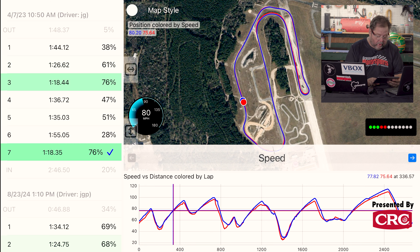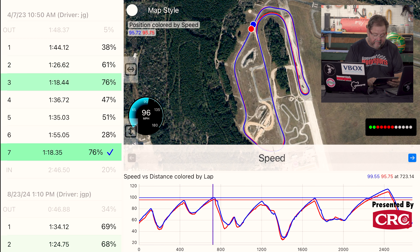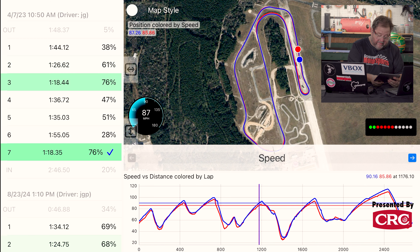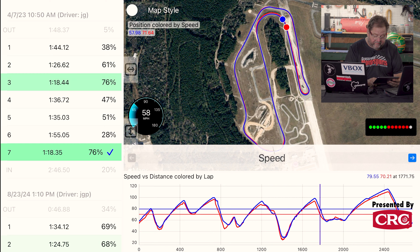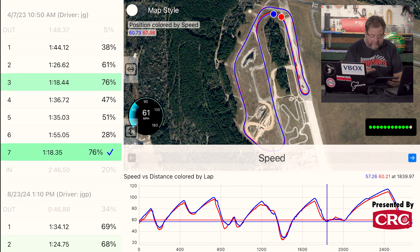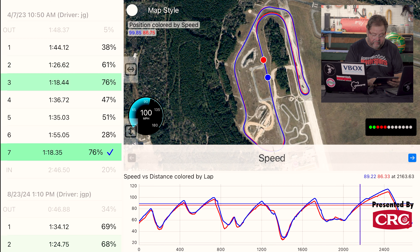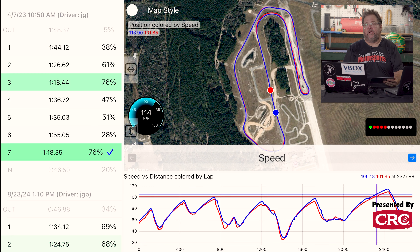Supra's in blue, Z is in red. In these acceleration zones, we see a Supra with rated 382 horsepower out-accelerating a Z Nismo with 420 rated horsepower in darn near every acceleration zone. Coming out of turn four, going down to turn five, the Supra pulls harder up to about 96 miles an hour, a little faster through those corners going down the short acceleration zone towards the S's. Again, Supra out-accelerating the Z heading down towards turn eight, picking up a good four, five, six miles an hour in terminal speed over the Z.